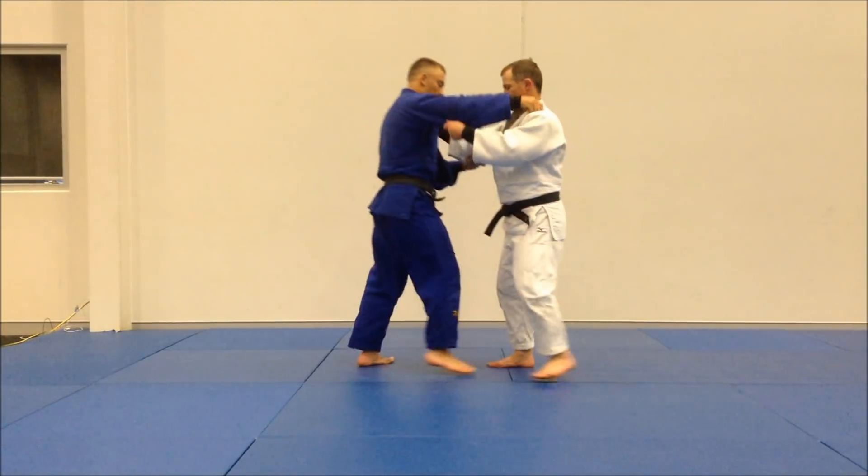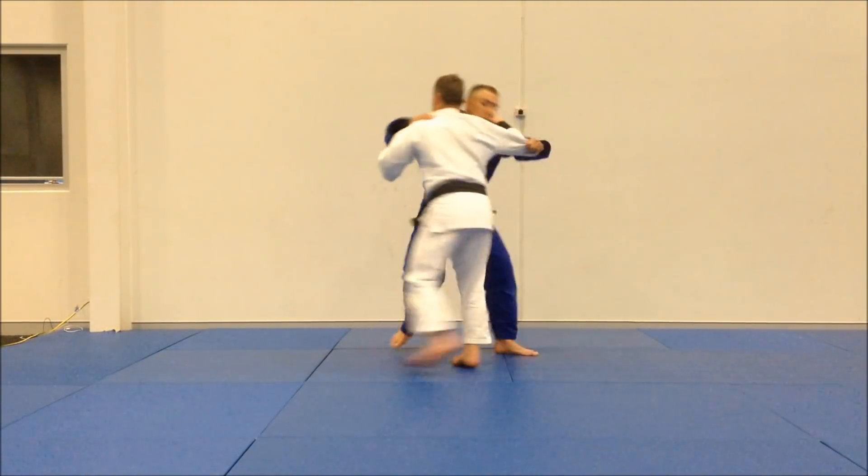Watch it again one more time. Step, coming through, catch.